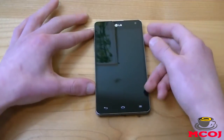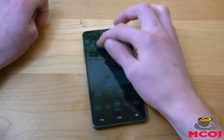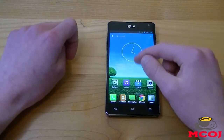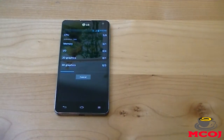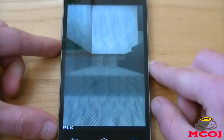Moving on to some quick hardware specifications of the LG Optimus G. We're going to do something we've never done on Mobile Cup of Joe before — run a quadrant benchmark test. We're using Quadrant Standard and will run the full benchmark test. Under the hood of the Optimus G, you've got a 1.5 gigahertz quad-core Qualcomm Snapdragon S4 Pro processor and 2 gigabytes of RAM. You can see the benchmark runs very smoothly.